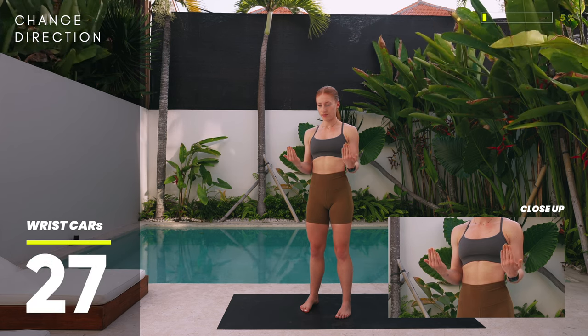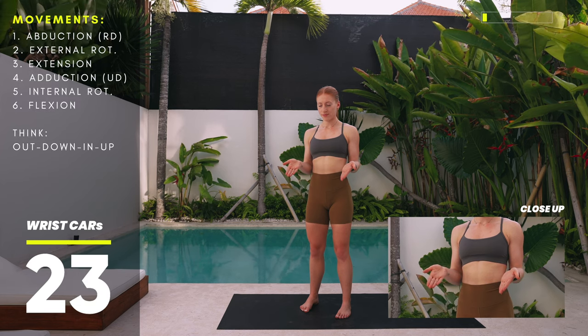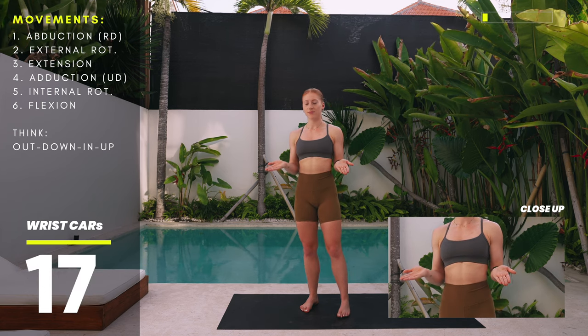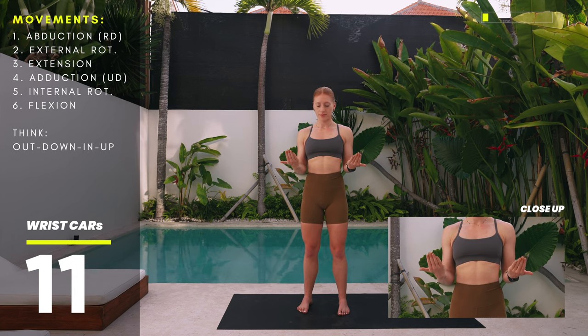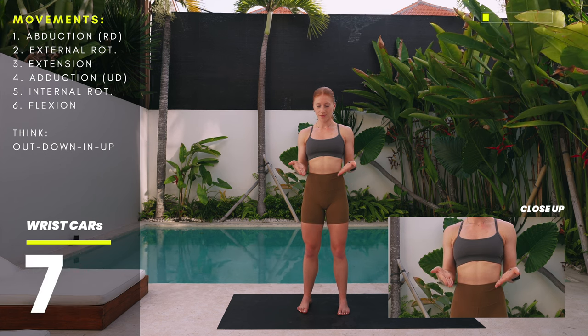Let's change directions. Instead of rotating in, we'll rotate the wrists out away from the midline — don't worry, there's not much range of motion here, don't be concerned. We'll go down into extension, then rotate back in and come all the way up into flexion. Feel free to shake out your hands at any point, then go out, down, in, and up.